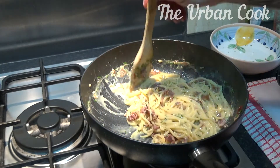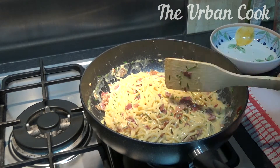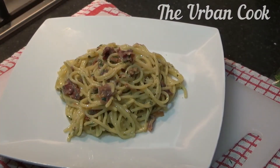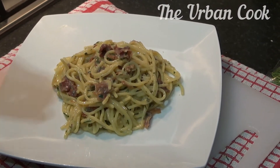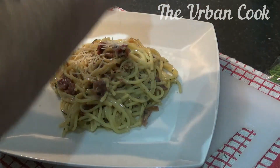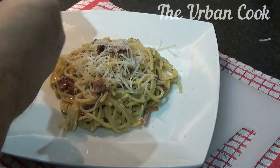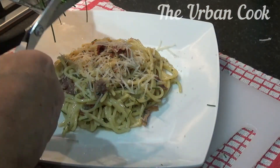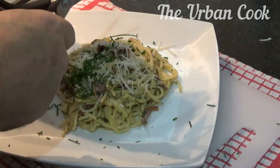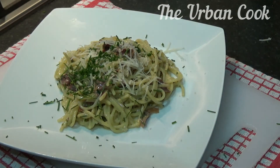Let's plate it up and we'll see you in a minute. Alright, so there we have it — a little bit of parma on there and some fresh chives. And there we have it.